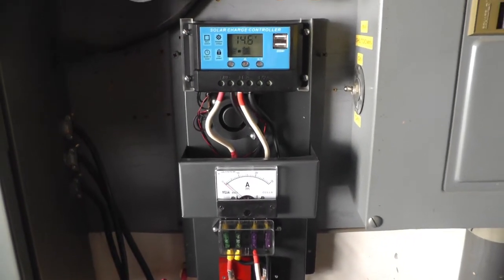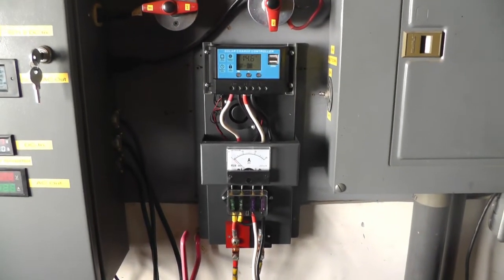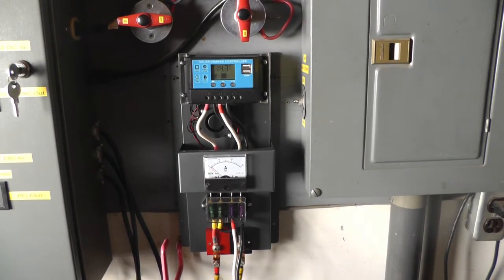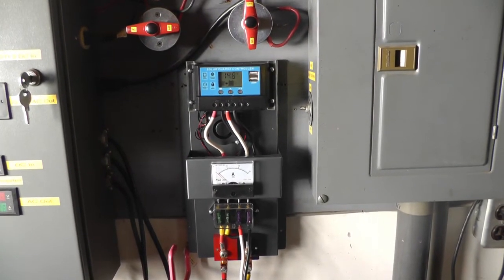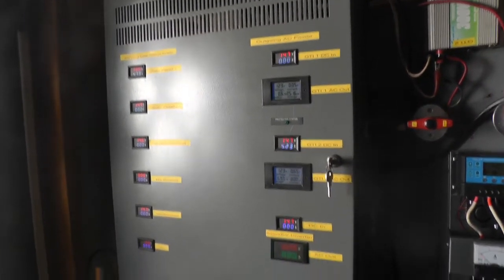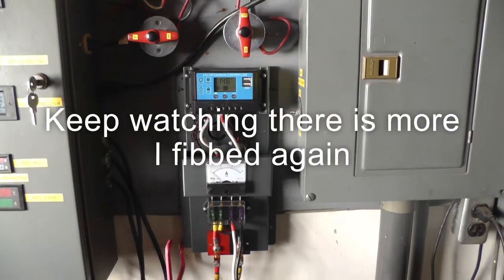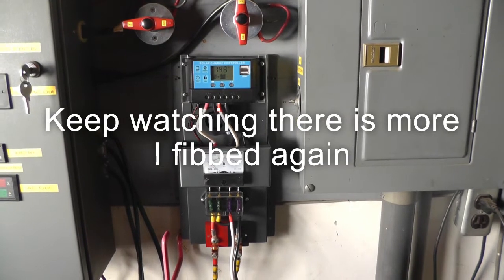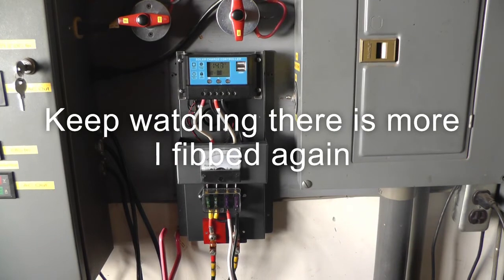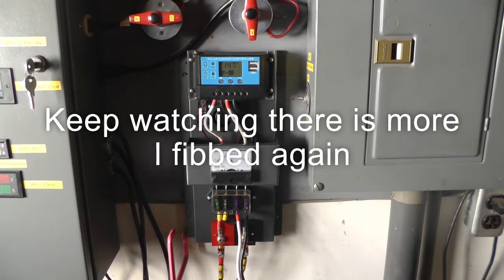I'll play a little bit more with it and see if I can get it a little more accurate as far as switching and staying switched the first time. I just thought I'd update you on how I was making out. It shouldn't be too long — I should be able to take all of this out and replace it with these, and then I'll have control of my battery voltage. If you enjoyed it, give me a thumbs up. If you haven't subscribed, please do. Thanks for watching, see you next time.